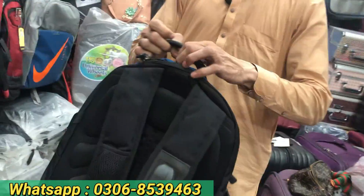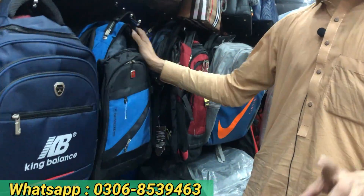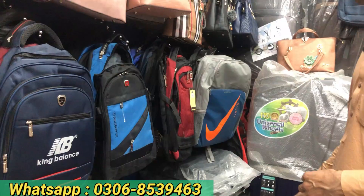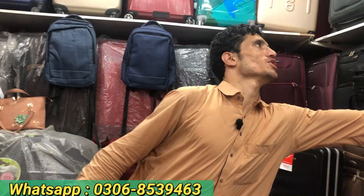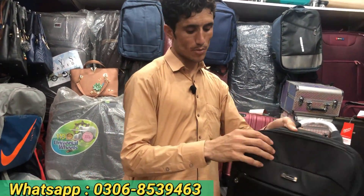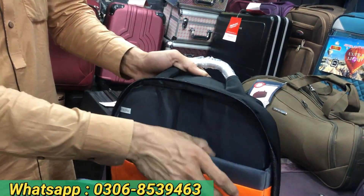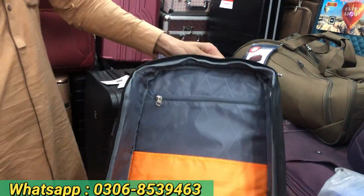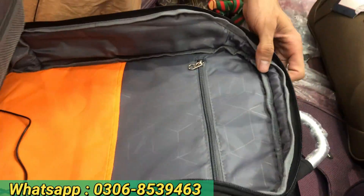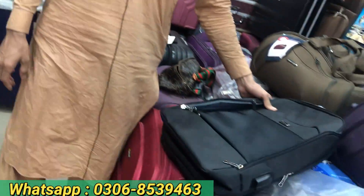Look at this design — it is also beautiful with a lot of design options. Inshallah, you can see it. It is available in Pakistan with a double pocket — 7 designs. Look at this, it is very big. The electrical cable is also available. It comes in 5–6 designs — I will show you the second design.